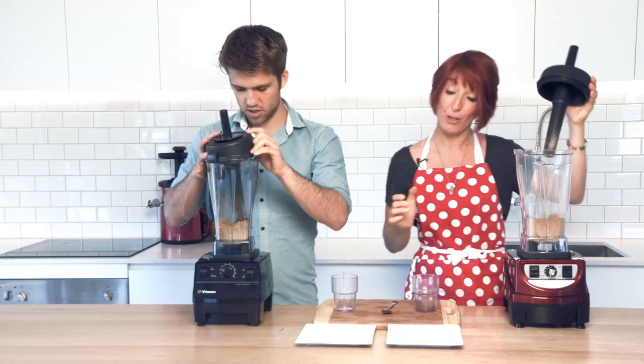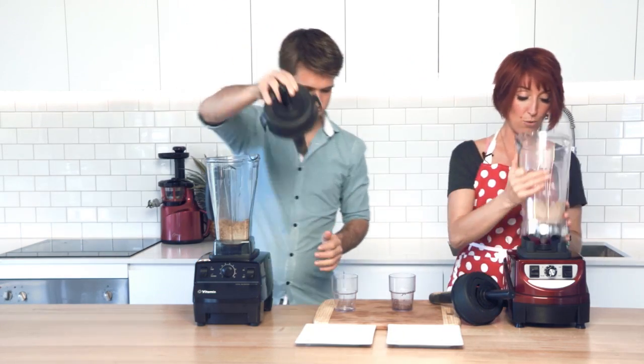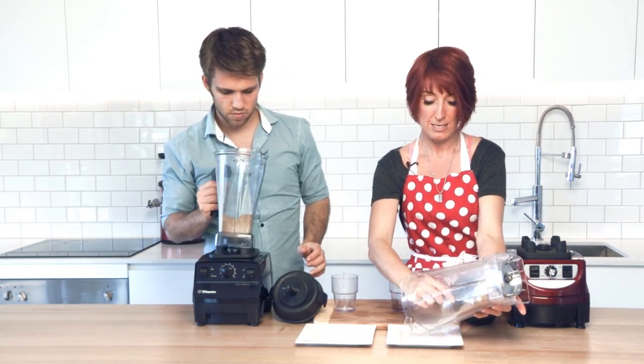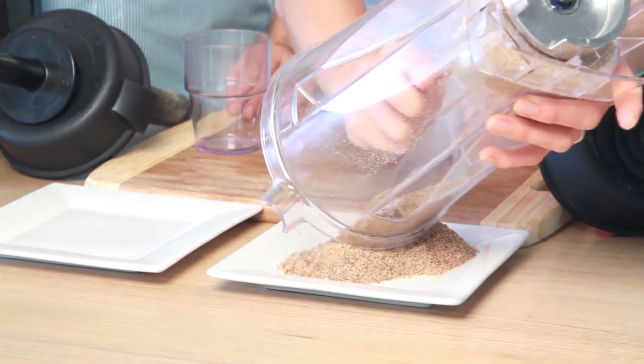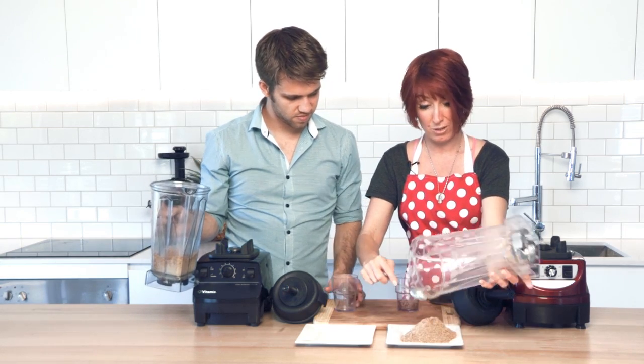It doesn't take very long to grind flaxseeds at all. We are going to have a look at the results — pour them out onto the plate. Flaxseeds are easy to grind, I mean for a high speed blender, not so easy.